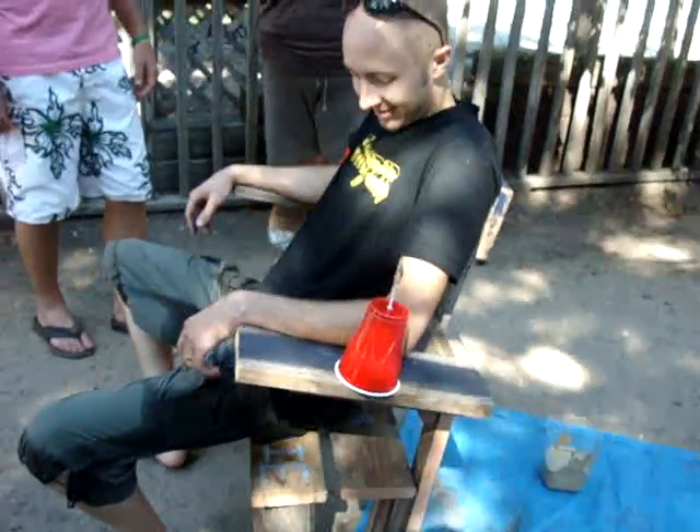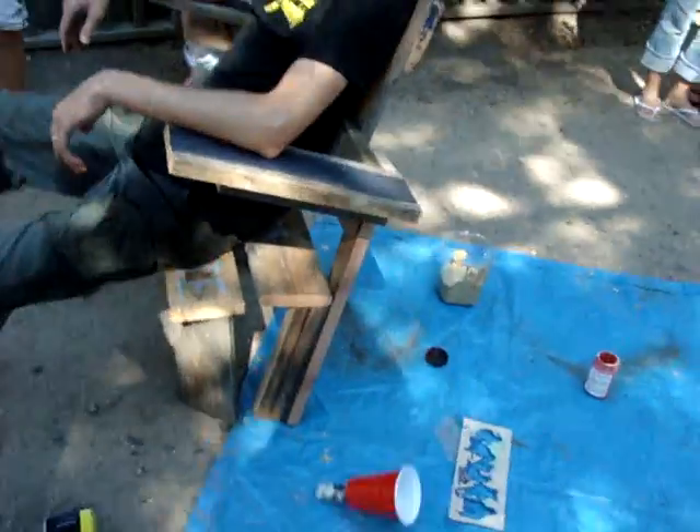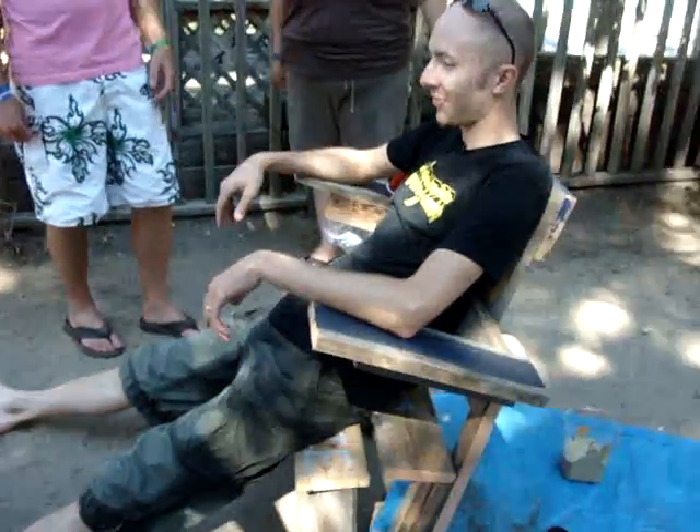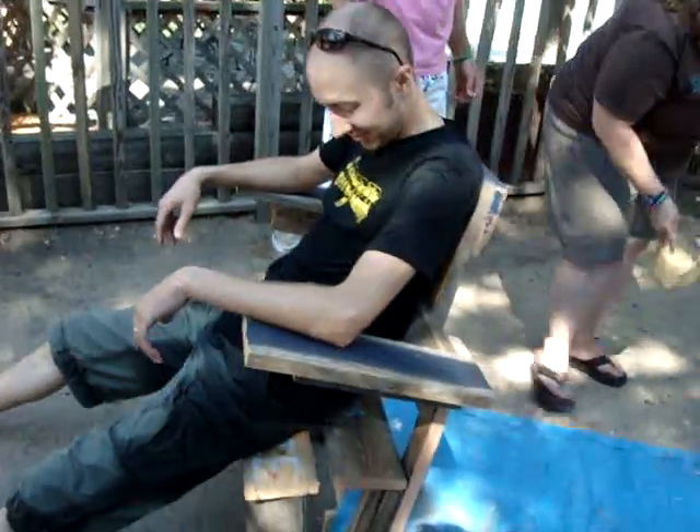Whoa! There you go! Why did it function? Whoa! You're going to fall on the paint! I want to move the paint first, yeah, and that red piece.